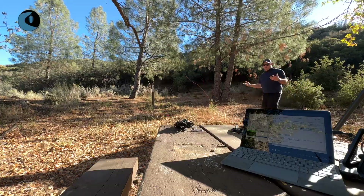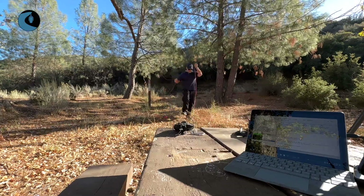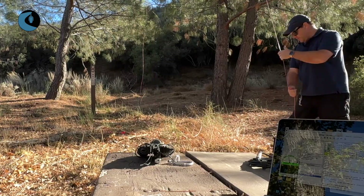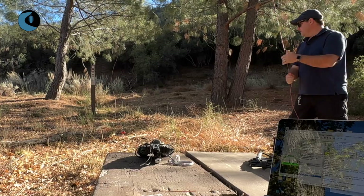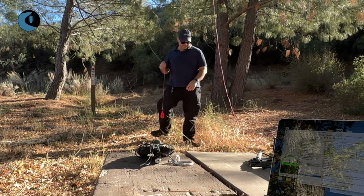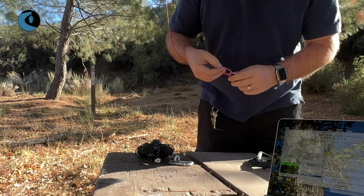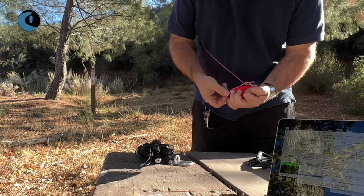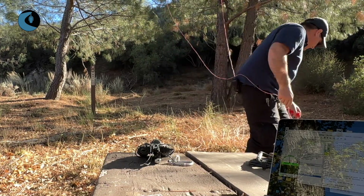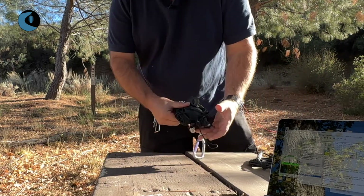Perfect — one throw and the line's over. Now I can just flake this line back into the throw cube and we're ready to go. I can take the throw bag off, pull out this extra loop, pass the throw bag through that loop, and the throw bag is off. This can now go in a pocket on the side so it stays ready to go.